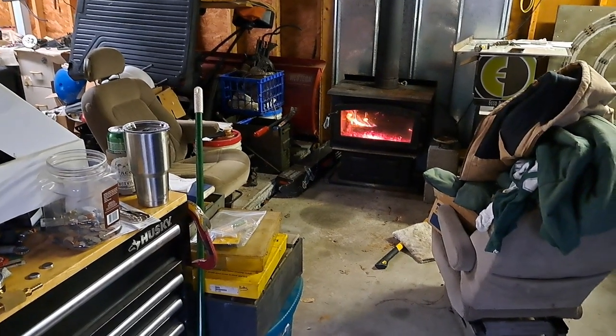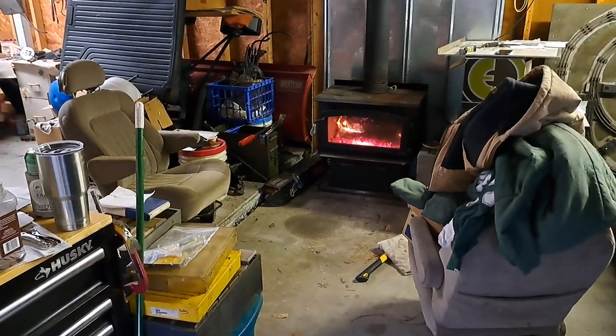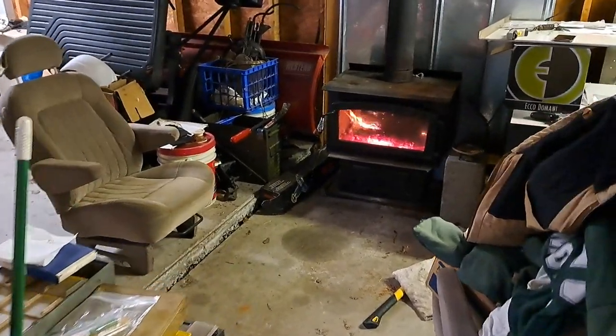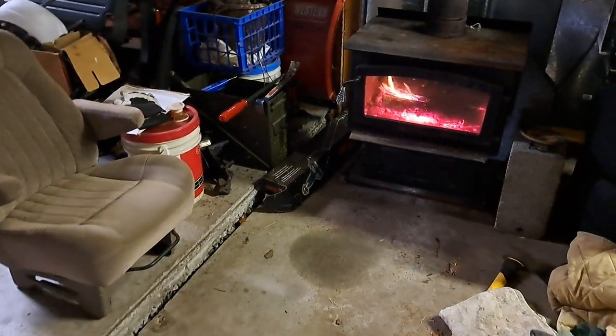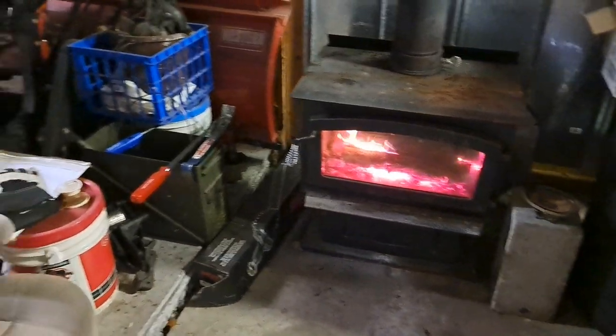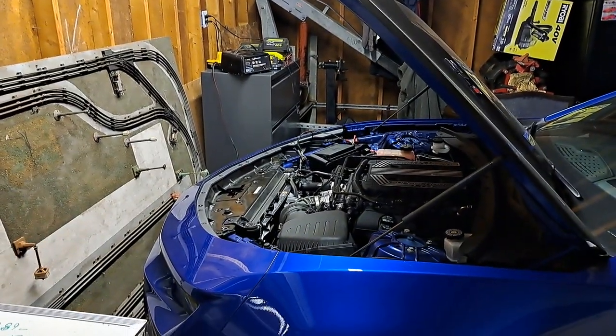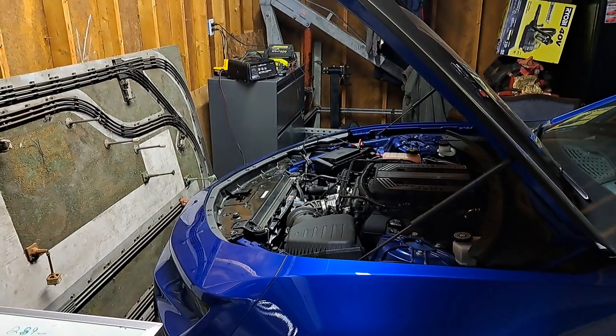Hey guys, old blue cord back in the garage. Pretty nice day today, it's kind of cold outside so I got a pretty nice fire going. Turned the fan down a little bit so hopefully it doesn't interfere with the video. Charging the car up — battery got a little low so I went ahead and put the charger on it.